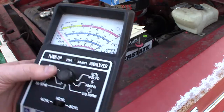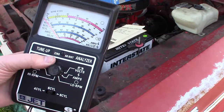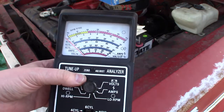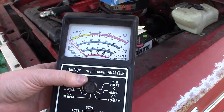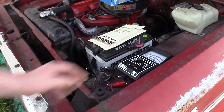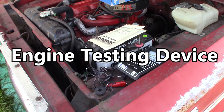Anyway, just a quick video to show you my five-dollar find. Five bucks and I'm going to buy that — no doubt about it. I pay more than that for timing lights. So anyway, have fun, be safe, and we'll talk soon. Bye.